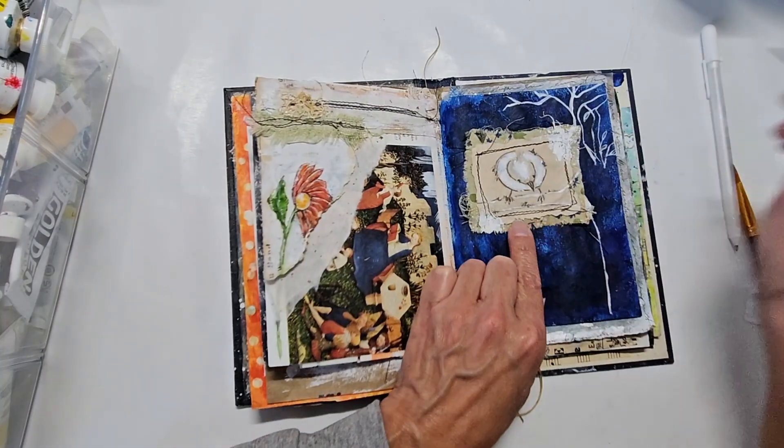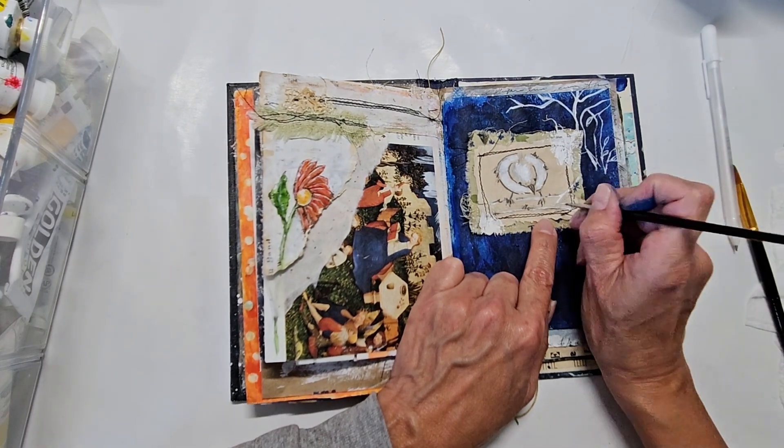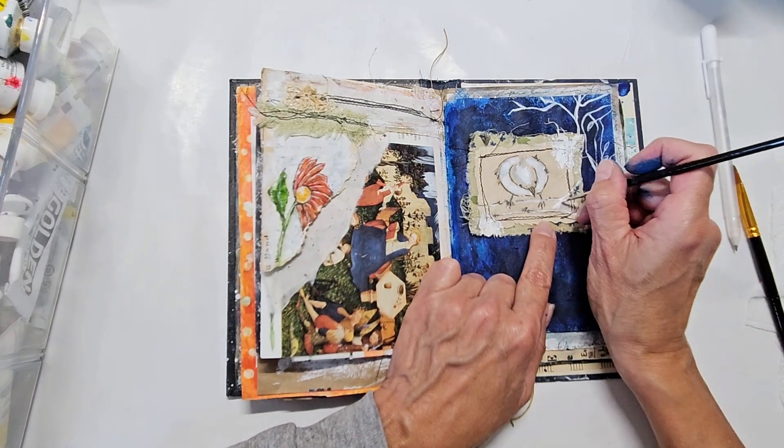I am just adding some extra highlights here in the original image with the white, just to bring the image and the background together.